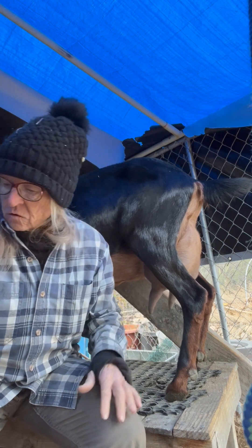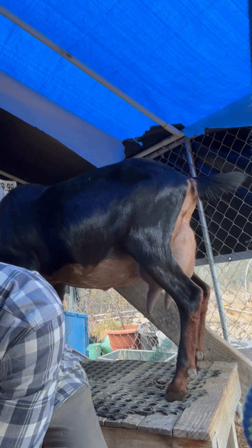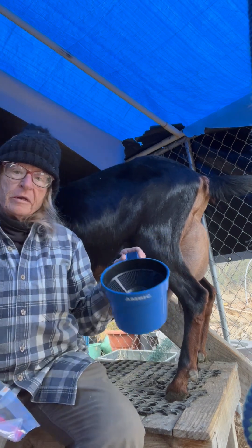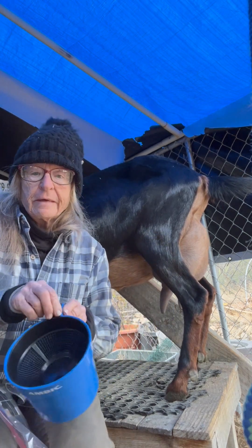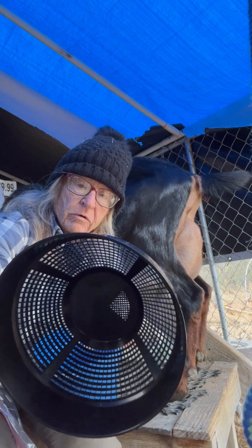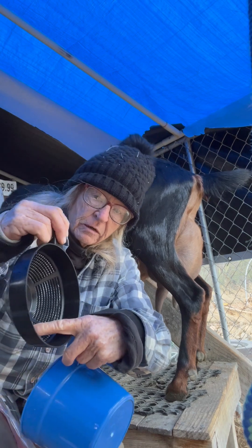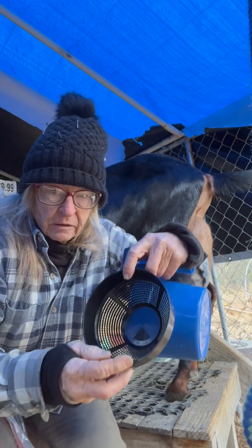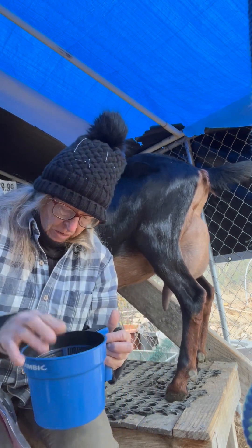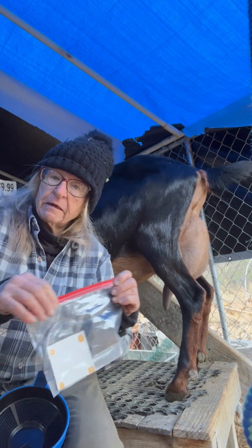I have brought out a couple of things to help with this. One is my strip cup — this is cow size, it's huge, really big for a dairy goat — but you can see it's got a different size screen, and this little triangle section right there is screen and it's really tiny. I have also brought out a mastitis test paper.